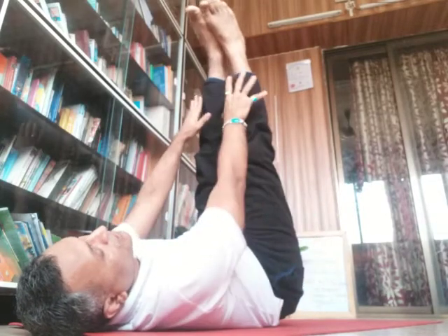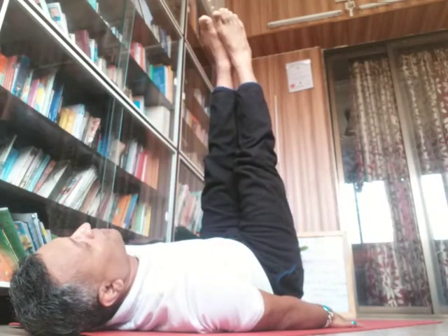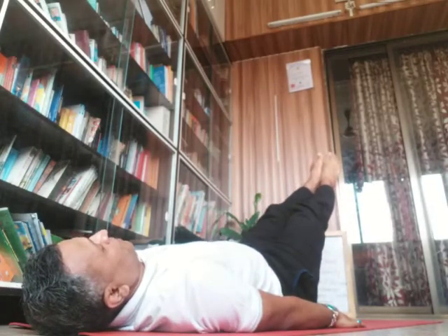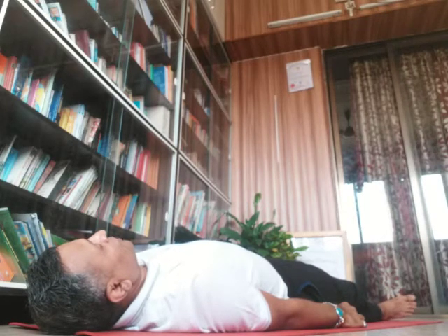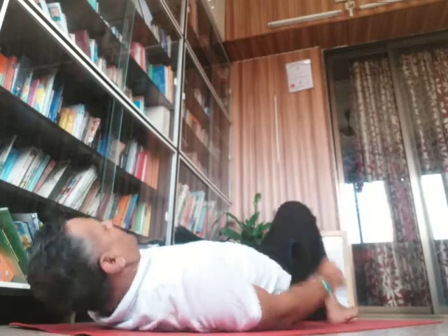You may have trembling if you hold Uttanapadasana for a long time. Come back very slowly. Sit toward the toes, come back, and take a deep breath. Always breathe in by the nose and breathe out by the nose. This completes the full process of Ardha Halasana or Half Plow Pose.